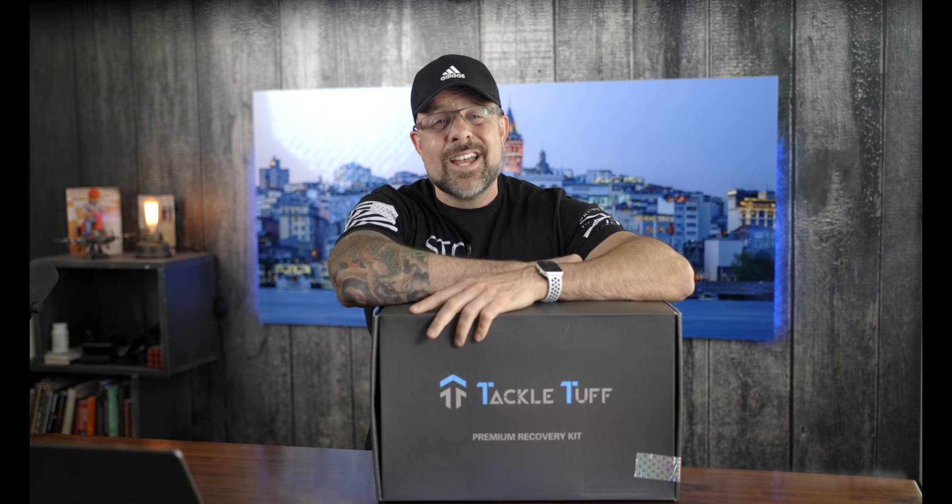In addition to all that, you need things like shackles, snatch blocks, a recovery strap, and a tree-saving strap - and that's exactly what we're going to be talking about today from this kit from Tackle Tough.